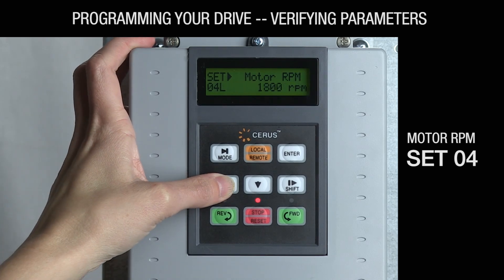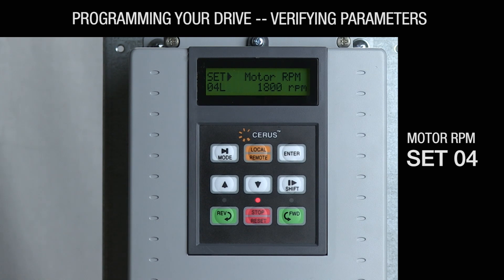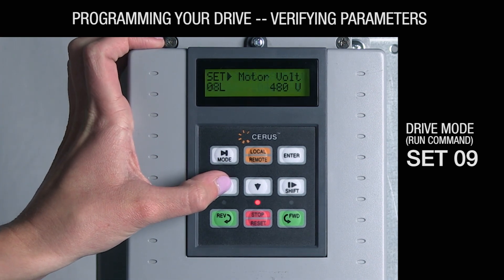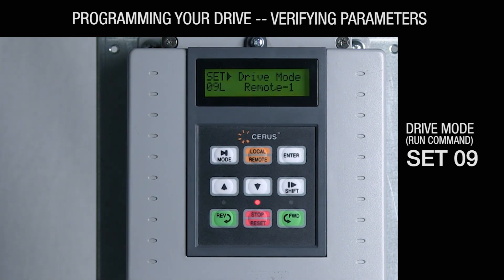SET-04: The motor synchronous RPM default is 1800 for most HVAC applications. Change this selection if your motor RPM is 3600 or 1200. SET-09: This parameter provides the VFD its run command. In most BMS systems, you will use remote one — the first terminal on the VFD — which is also the default for a supply or exhaust fan. In instances where no BMS is present and you will be doing manual or PID control, SET-09 can be set to keypad 1.